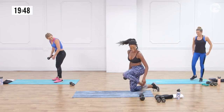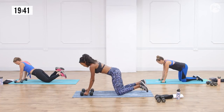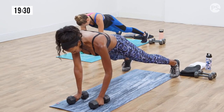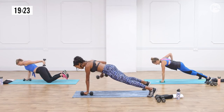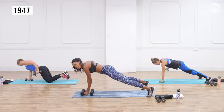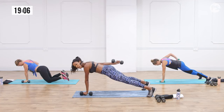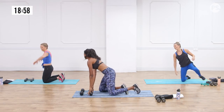We're going back into the plank row to tricep extension. Make sure as you're pulling up, you keep that elbow close to your side, even as you extend. Try not to rock those hips — really important. And the most important part: breathe. Your wrists should be underneath your shoulders, in a straight line from your heel to your head. We're almost there.